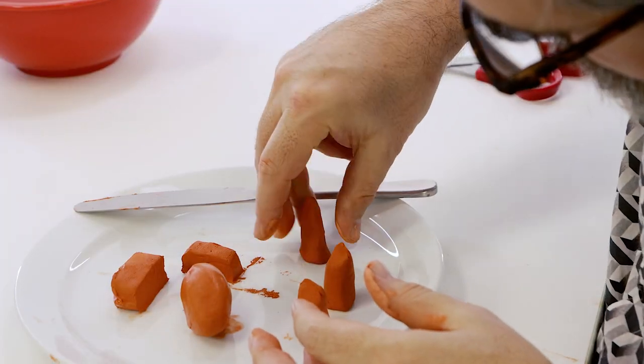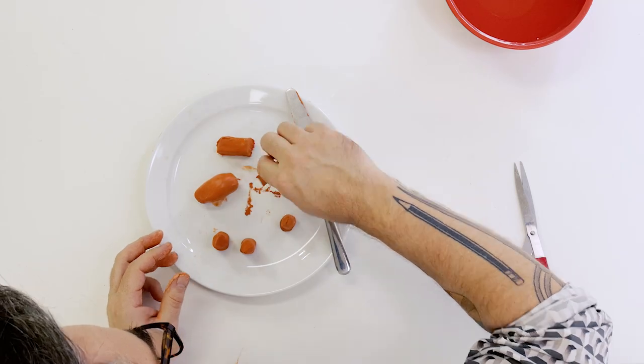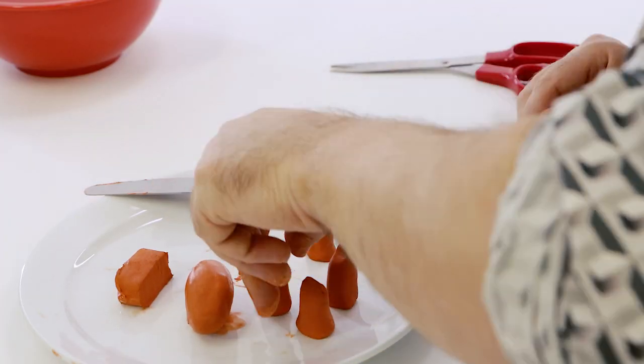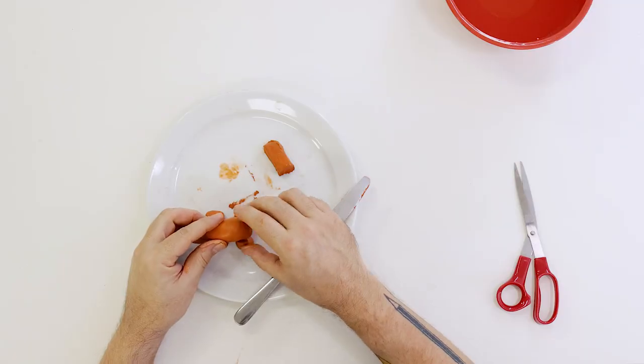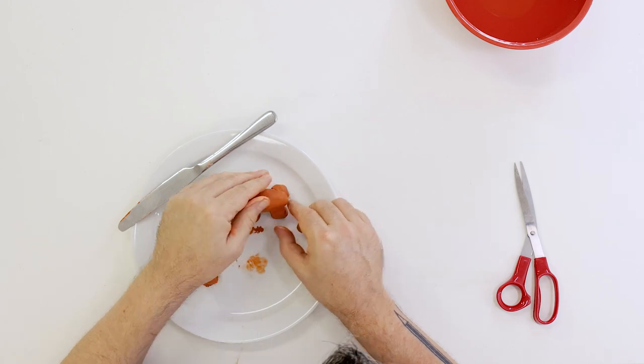Each leg can be created by rolling the small blocks into a tube shape. The legs can then be pressed onto the plate so they stand upright. Position them together, press the body shape on top of the legs, and blend each clay leg onto the body.